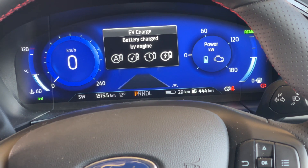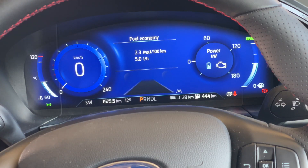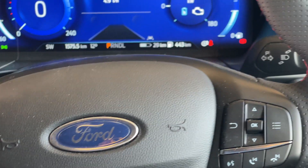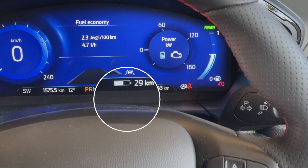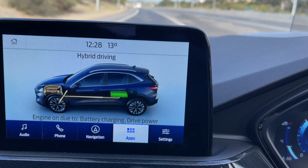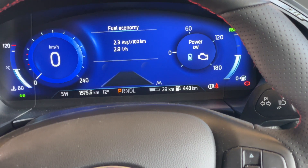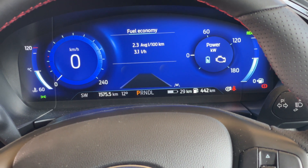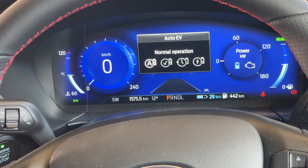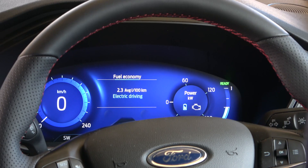Mode four is EV Charge — Battery Charged by Engine. You can hear the engine turns itself on; it will no longer be silent at lights. The engine runs continuously to charge the battery. You can see the battery is grayed out at 29 kilometres, meaning the combustion engine is now charging it back toward 60. On the highway, roughly every 3 kilometres driven puts 1 kilometre back into the battery, so you can cycle between charge mode and all-electric mode.